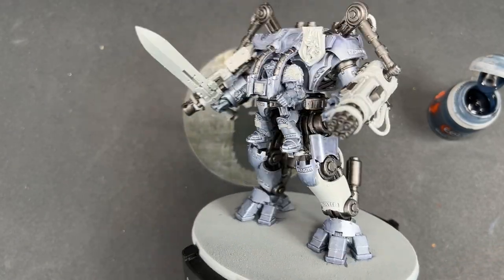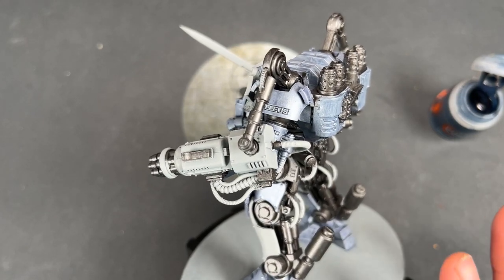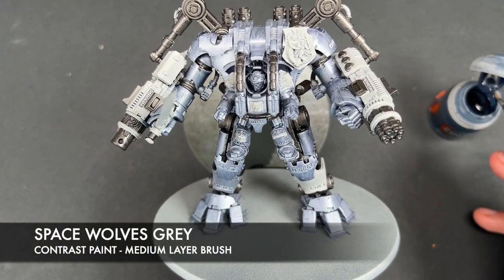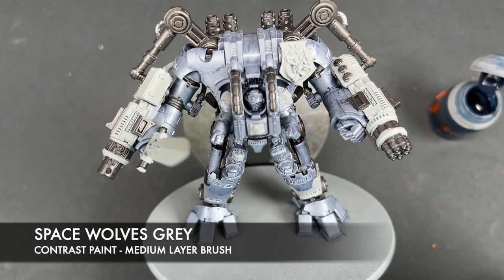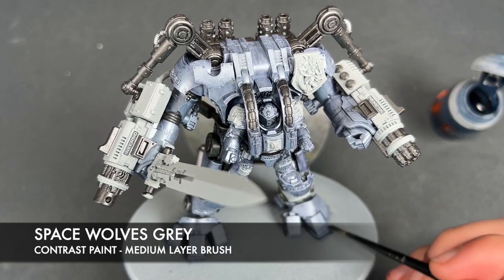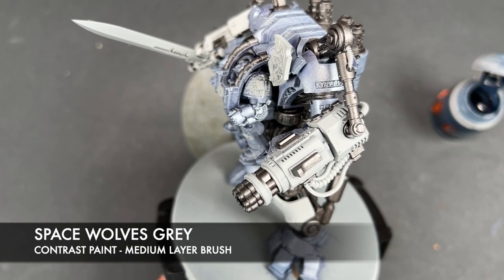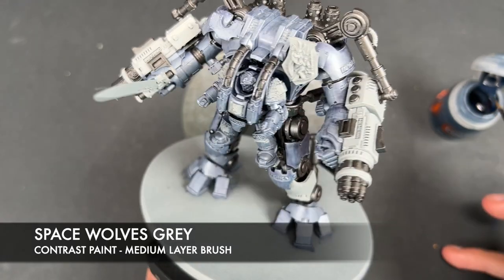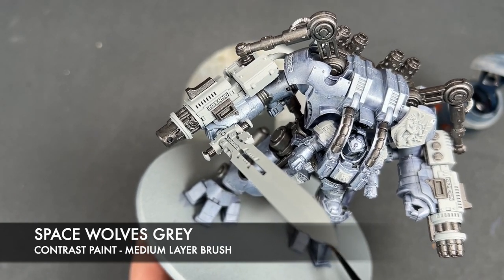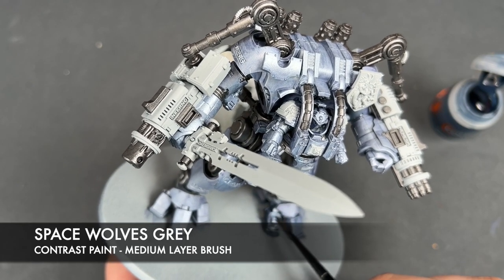With that done, we're now going to shade all of this silver. We've got two different types of silver on here, so we're going to be using two different shades. The first one is Space Force Grey, which goes over all of the Grey Knight's armor, giving us a lovely bluish texture to build up from. We're going to start from the bottom and paint our way up. We're hoping for a reasonably smooth finish, but we are going to be layering up so a couple of dark blobs won't matter — this will really punch up the bluish nature of our Dreadknight's armor.